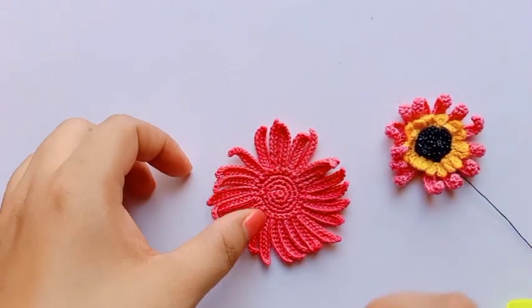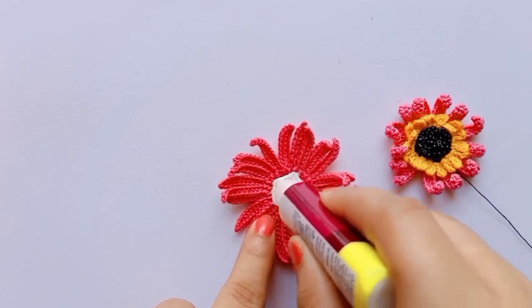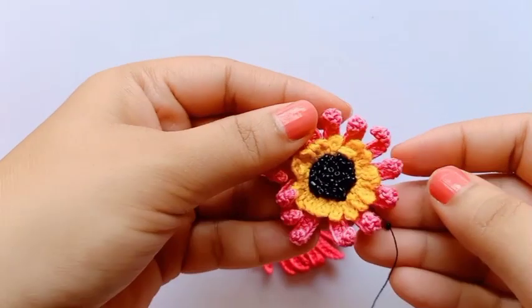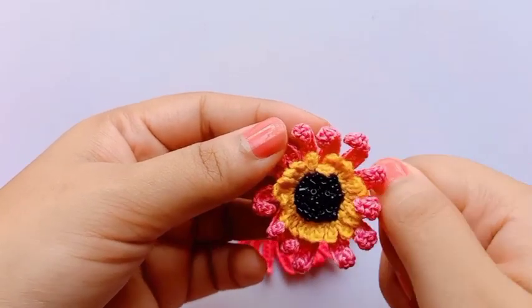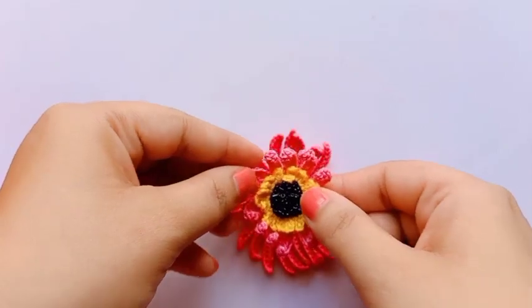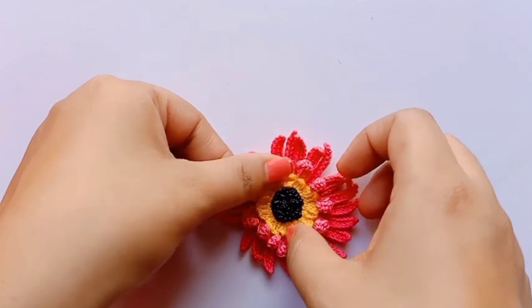I have fixed all the beads now. I will apply glue to fix both parts together. This is the fabric glue I am using. This flower you can use as a hair clip or as a brooch. If you like my video then please do like, share, and subscribe.